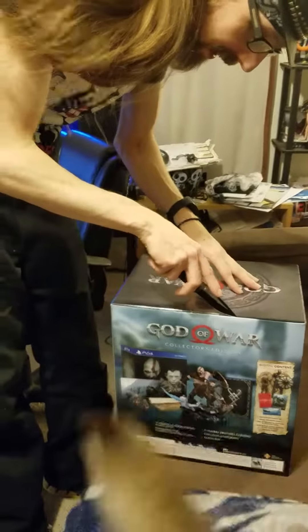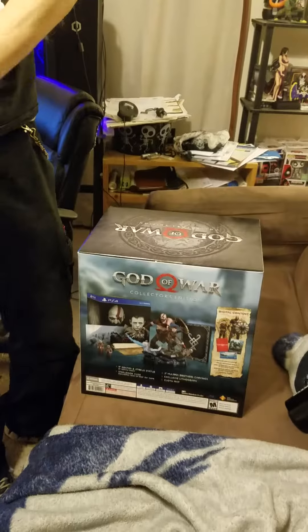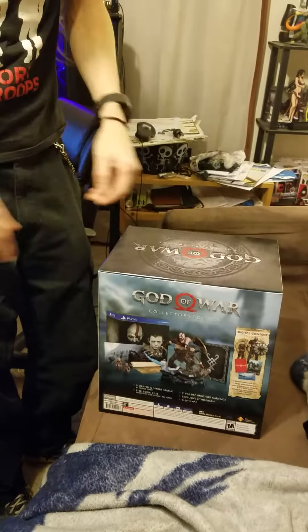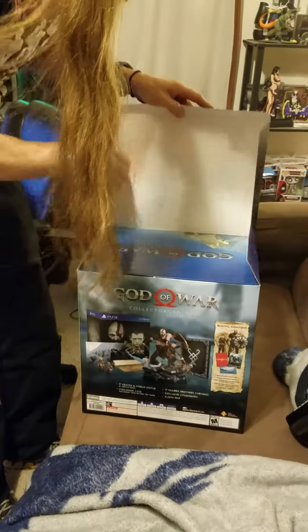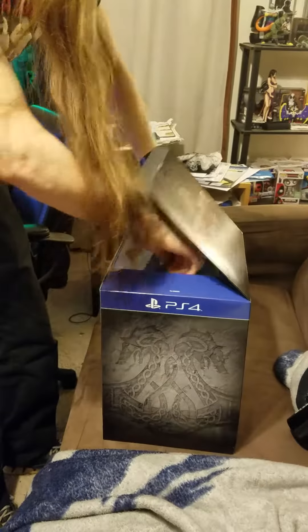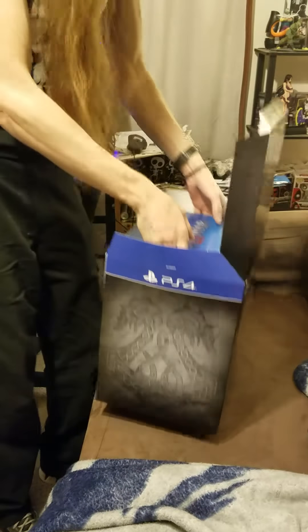Yes everybody, I just got the God of War bundle — as you can see it's $130, not the $150. That was sold out at the time I got it. This is the unboxing; literally just walked to the door. Let's see everything, this is gonna be paying in the bus.